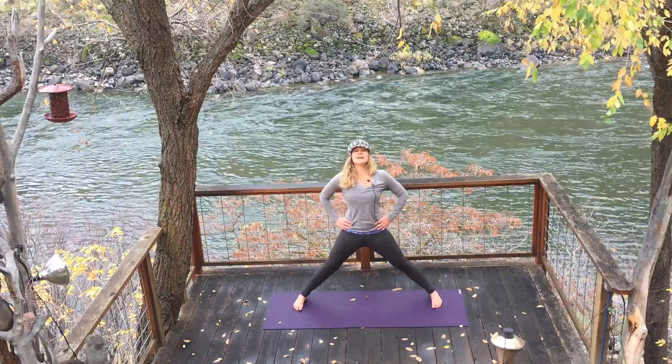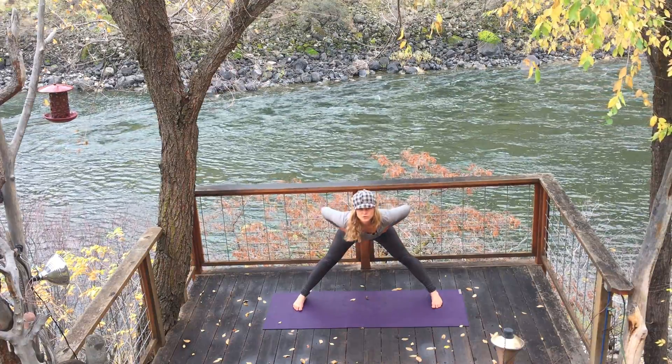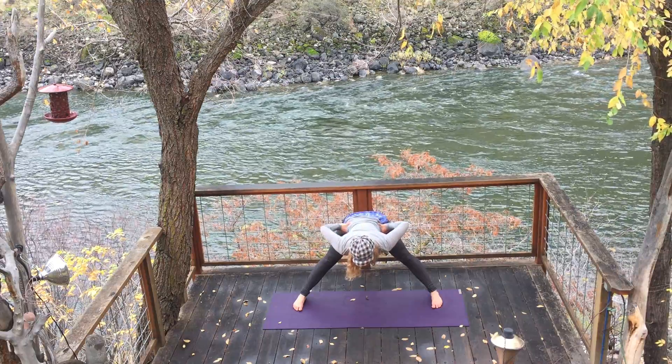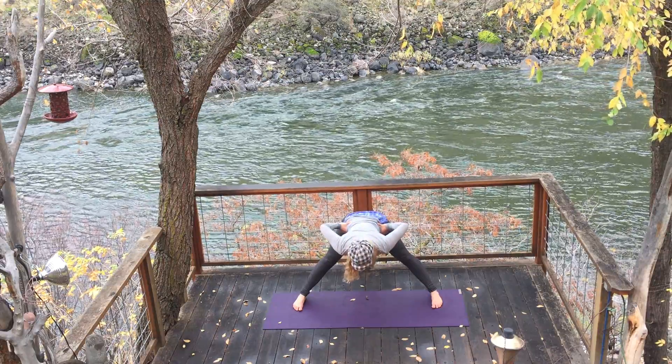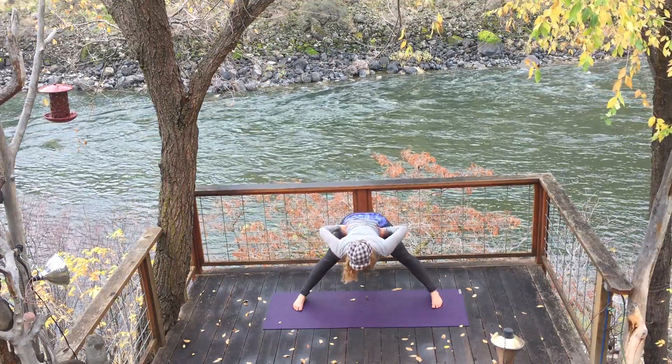Take a deep inhalation. And exhale, hinging at the hips — navel moves back to the spine. Forward fold. When you meet resistance, when you want to stop, stop. Pause. Take a breath here. Inhale partway, and then exhale, fold a little bit deeper.